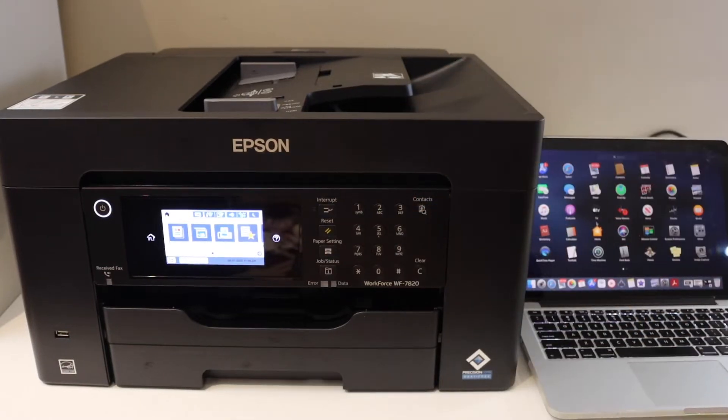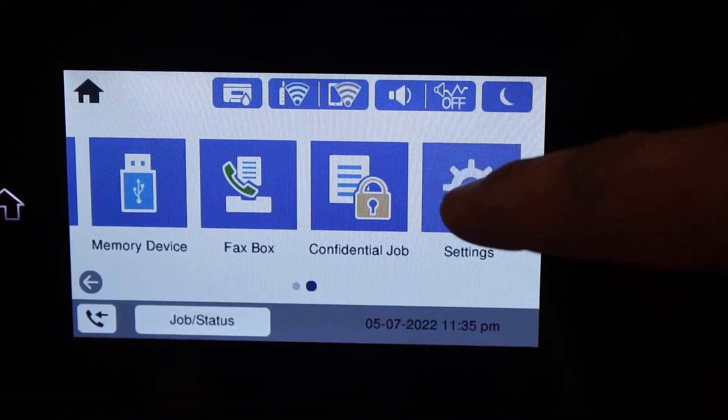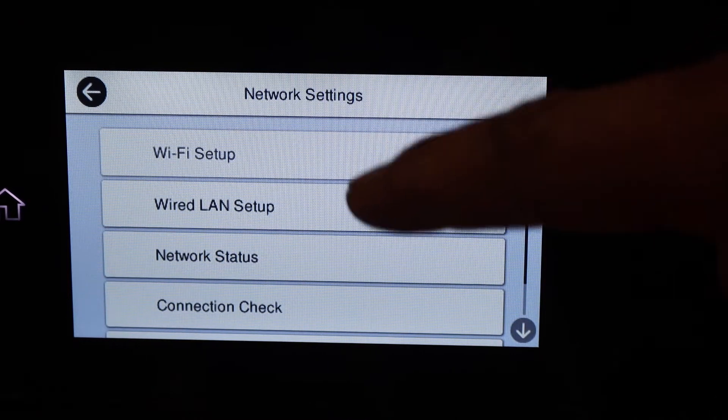Go to the printer screen, scroll ahead, and click on Settings, then General Settings, then Network Settings, and then Wi-Fi Setup.